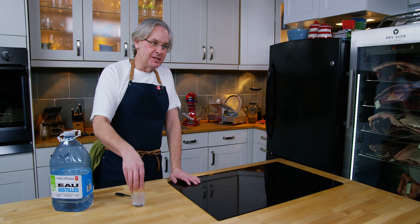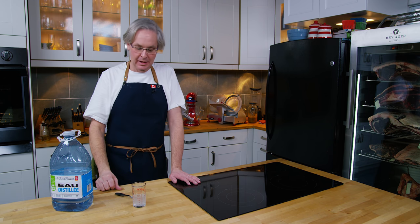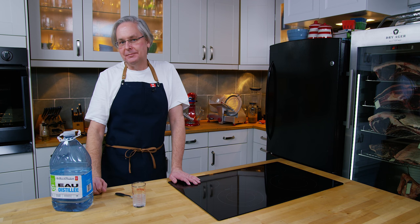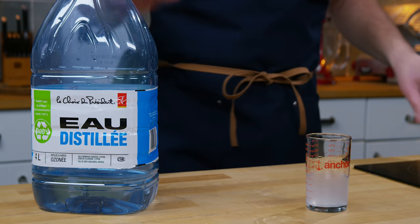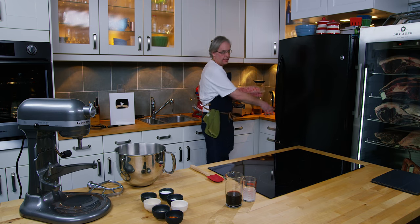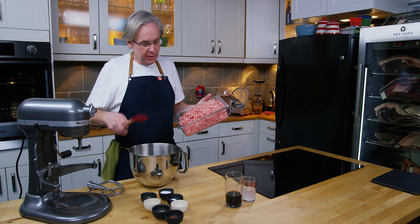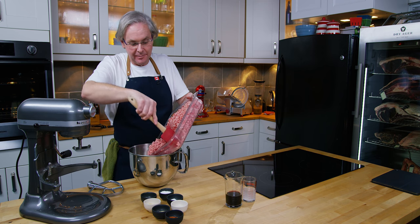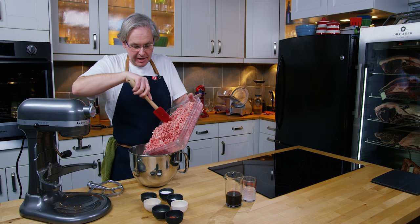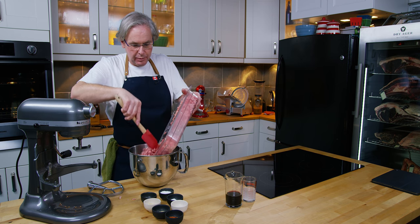Some people say you don't need a starter culture — that there should be enough good bacteria on the meat already for it to ferment on its own. But for my first few times out, I want to start with something I know will taste really good and be safe. I'm going to use the stand mixer to mix the meat — you could do it by hand or with a hand mixer. You want to almost emulsify it, make it really sticky. The stand mixer does this quickly and is great at fully distributing all the flavorings.